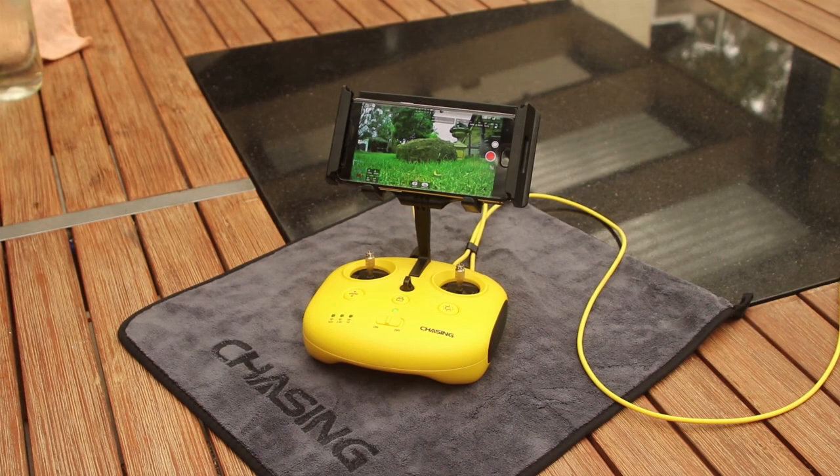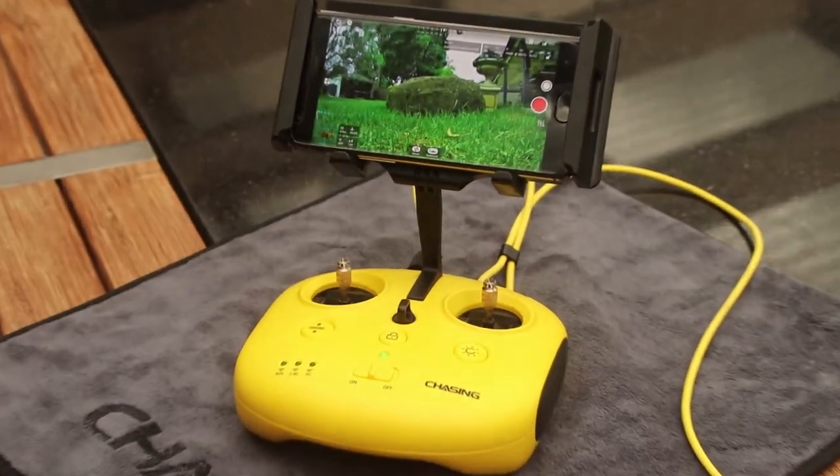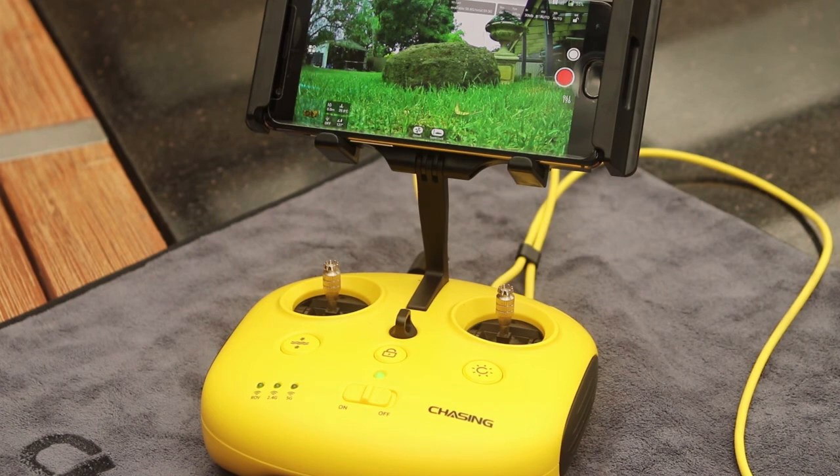As with the Gladius Mini, control and image capture is managed using your smart device and the Chasing Go One app.